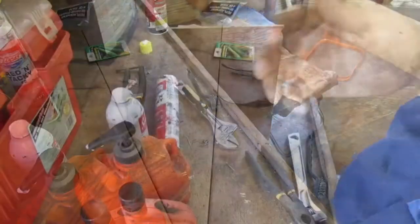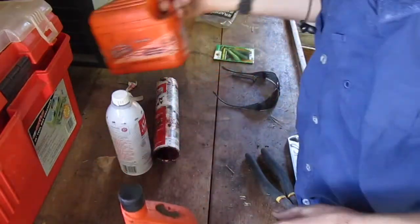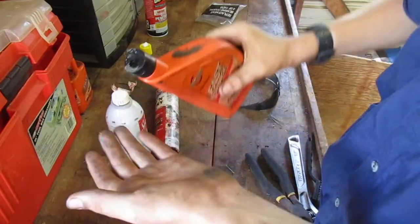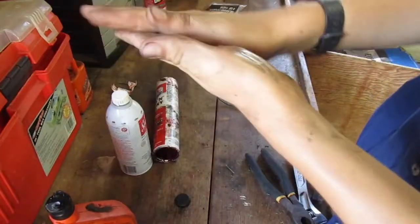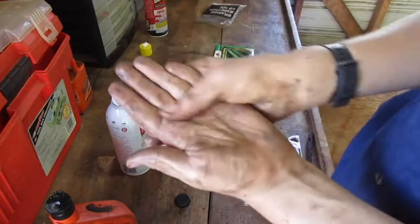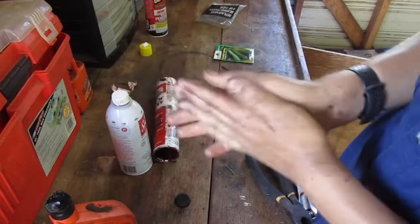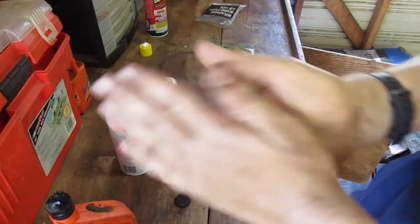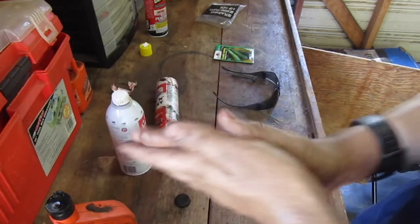Anyways, see you guys later. Hey guys, see my hands? I want to finish the review video. It really doesn't take that much. Let me get some grease on them and give them a good scrub.